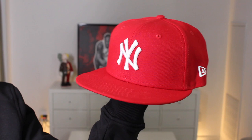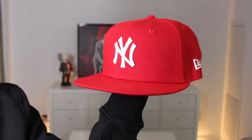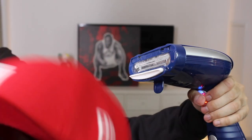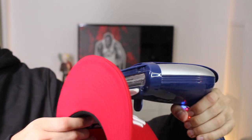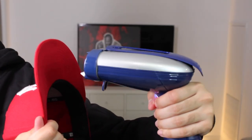For this final method, we're going to use this amazing red New York Yankees fitted — it's one of my favorites from Hat Store. For this final method, you actually do require a steamer, so unfortunately if you don't have one, you won't be able to use this technique. What you're going to do is take the steam and blast both sides of the brim, the front and the back. I like to spend about 30 to 40 seconds per side. The steam is going to do all the work for us, so it's going to be a lot easier to curve.